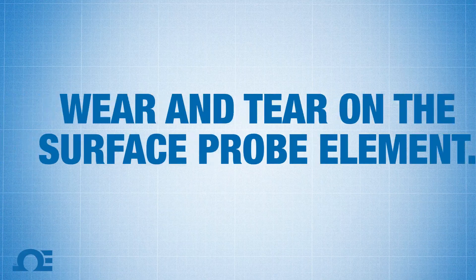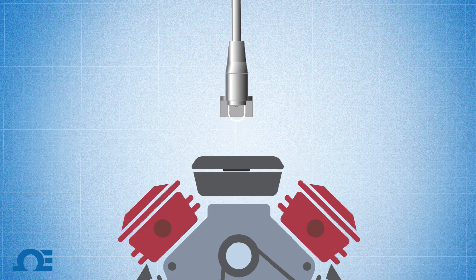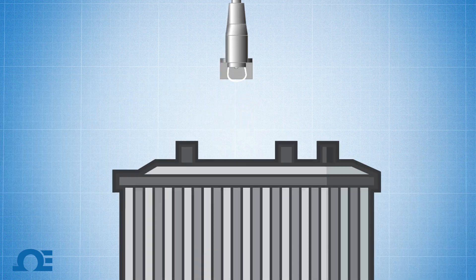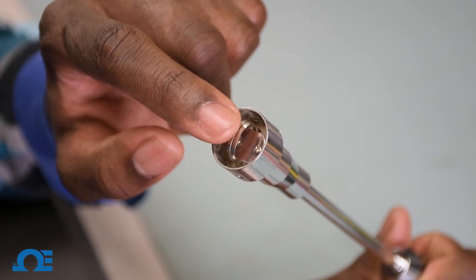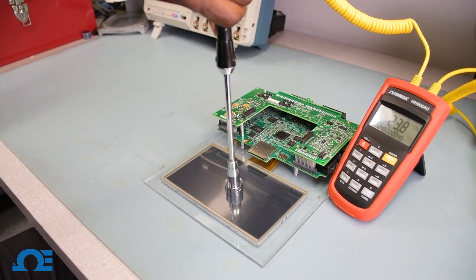Key point number four: after several uses of your surface probe, your heating element will start to get worn out. That means it's going to require more and more pressure to get a good temperature contact and a good reading. The key word here is inconsistency. It's not to say that these surface probes are inaccurate — it's just that there's not an accurate enough baseline to build a calibration off of.